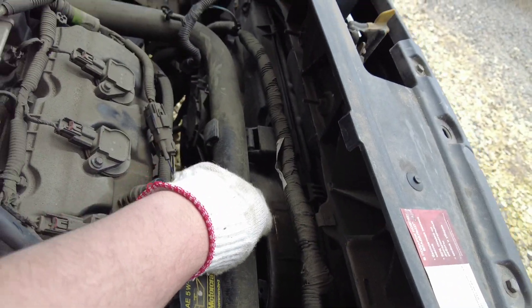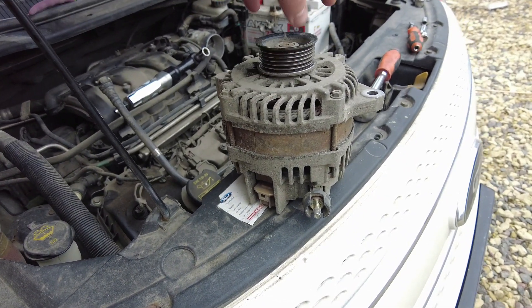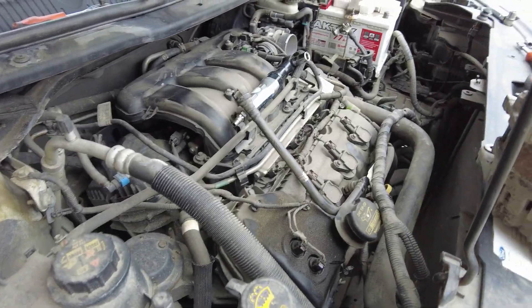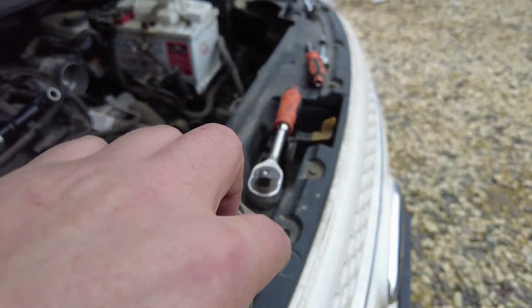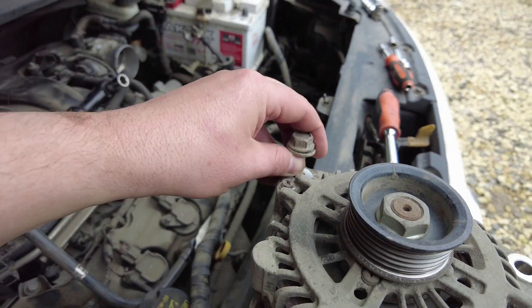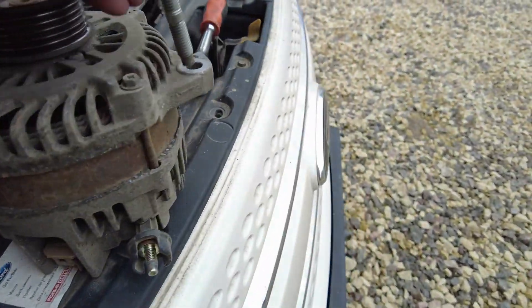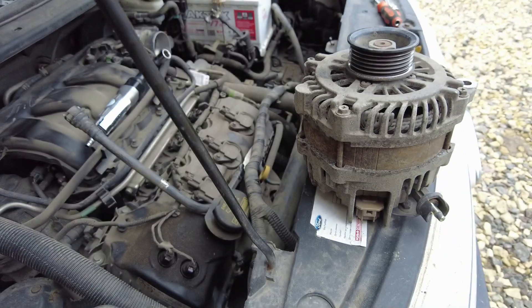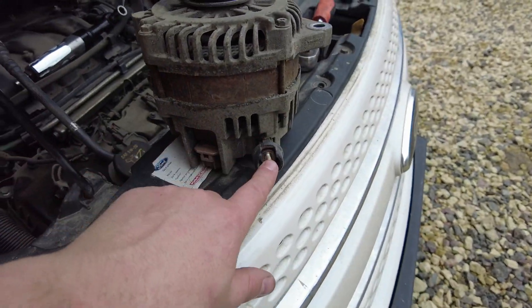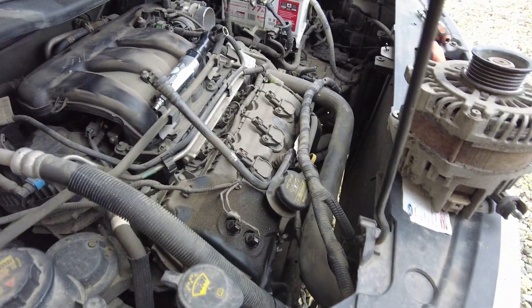Got it out — let me show you, here she is. You can't really tell what's wrong with it just by spinning it. There's the lower bolt and the top bolt, and that's pretty much it. Overall, to take it out it takes about 40 minutes, plus or minus, depending on how you work.